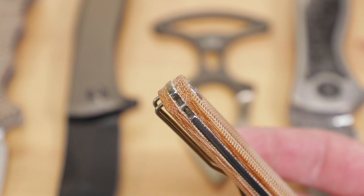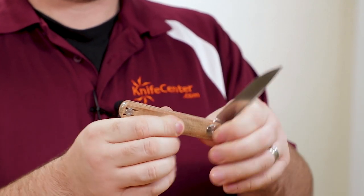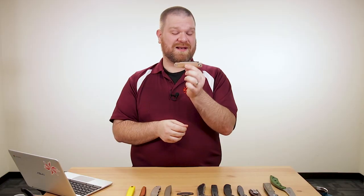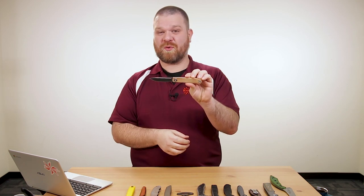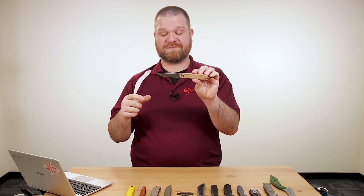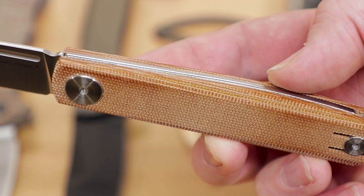It's also got a hidden lanyard attachment point at the back. The walk and talk on these is not super stiff — a bit on the lighter side, but not too bad at all. Right now we've got an introductory price of only $39.95, which is going to go back up at some point. So if you want to lock in that low price, go ahead and order now. It's pretty nice, especially in these exclusive micarta handles here at the KnifeCenter.